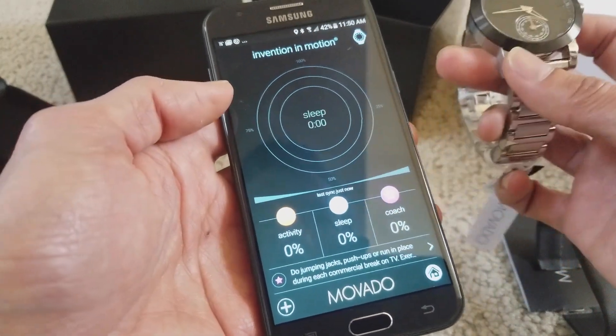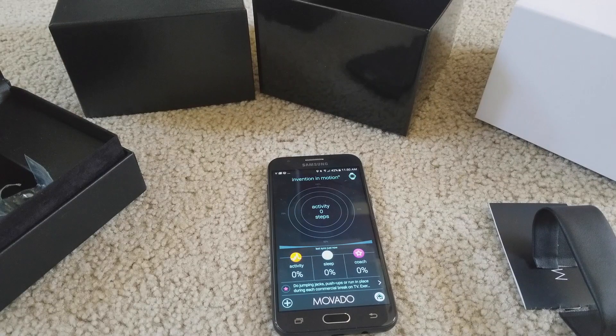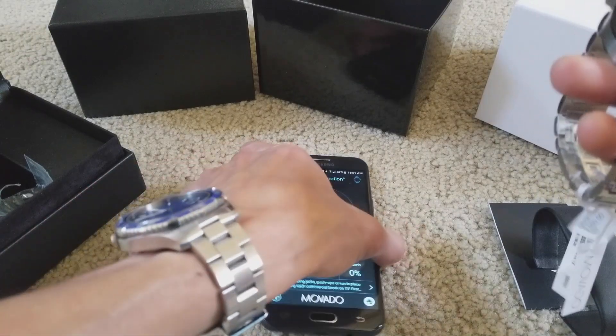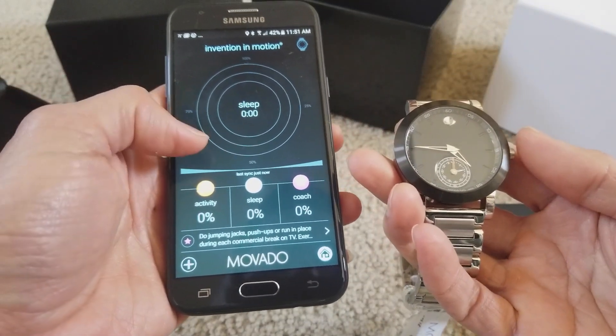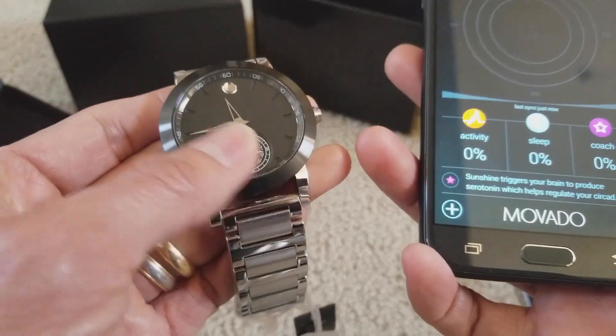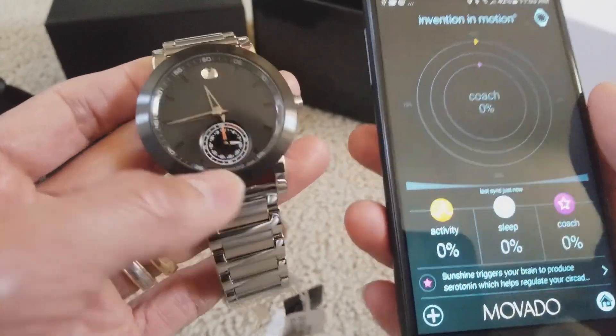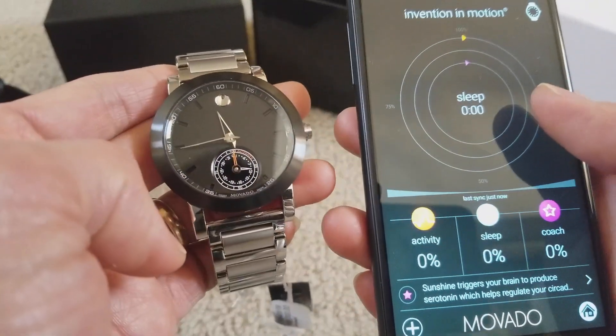Let me see if I can check the activity — do I need to walk around with this watch real quick? Do I need to press Sync? Anyway, this is how you set the time and install your app. Hopefully you guys give it a thumbs up — and it shows the activity now from the 30 steps I did earlier.